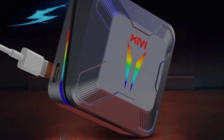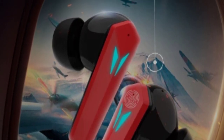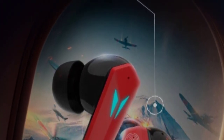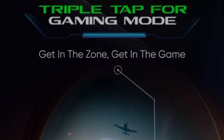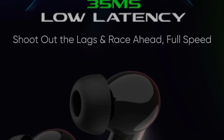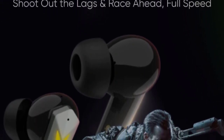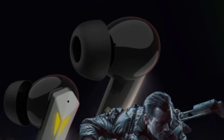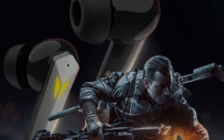You can use a triple tap for gaming mode. In 35ms, you can use the low latency gaming mode. There is a very low lag option in this earbud, which is very helpful for gaming.